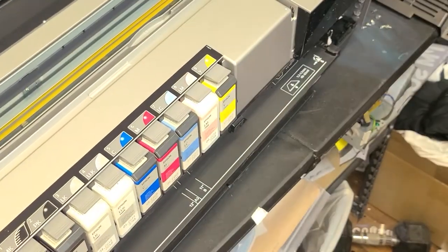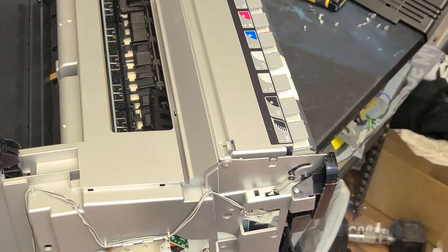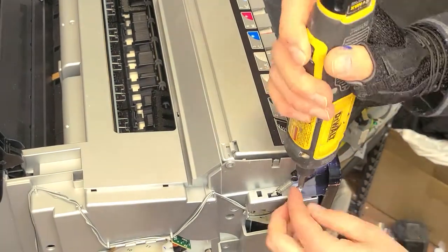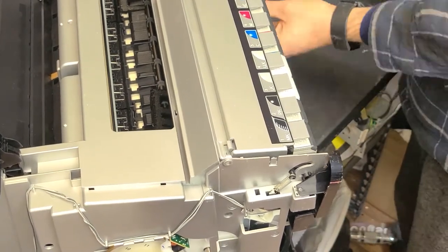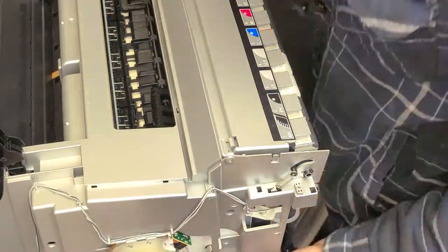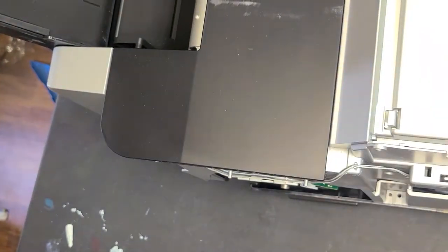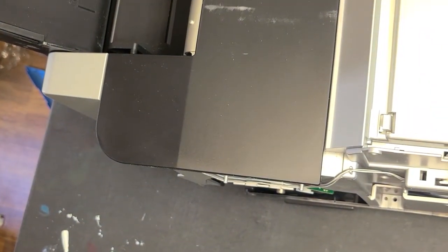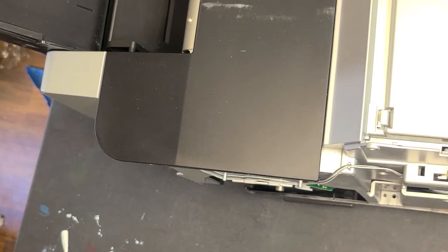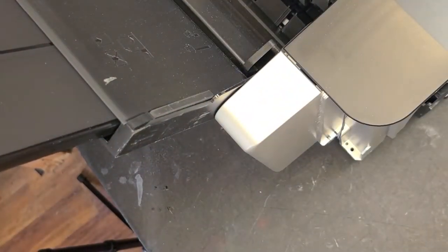I'm going to pull the top part of this printer off to gain access to the printhead and carriage assembly, which is what I'm after. Keep in mind a printhead for an Epson 3880 is $850 to buy new. Most of the time you can pull the printhead out, soak it, run a nice warm cleaner through it — do a reverse head flush, a regular waterfall on it — and just break down all of the ink inside and get it flushed out. You've got a perfectly usable printhead, which is what I'm going to do with this one.